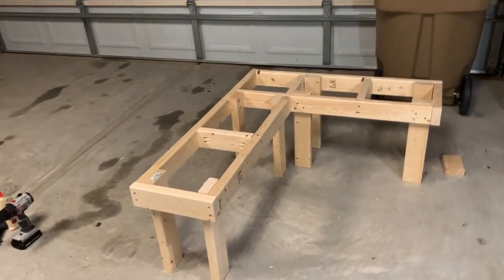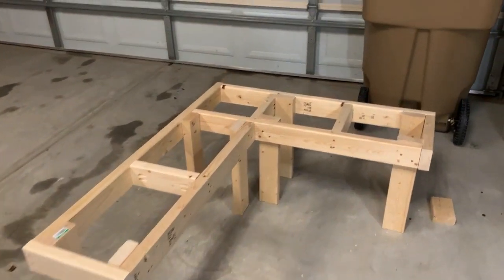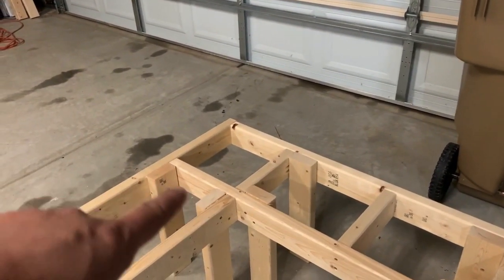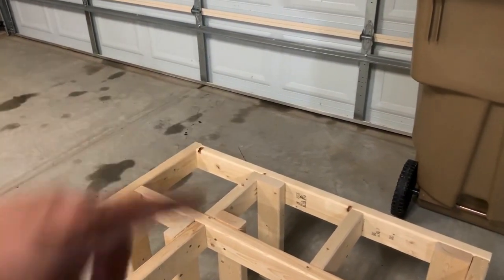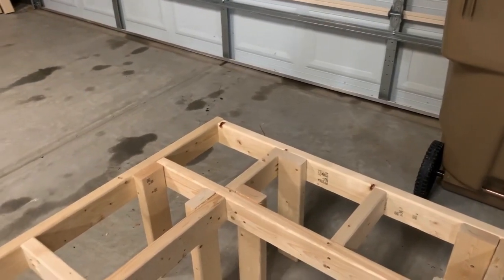So there it is so far — it sat pretty good. What I'm going to do now is create the top piece right here. I'm going to cut a square box out and that is going to be for the top bench piece.